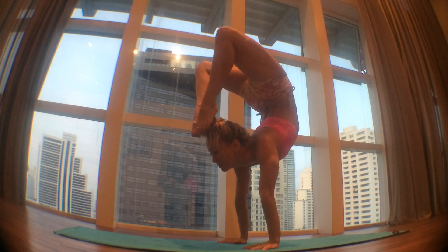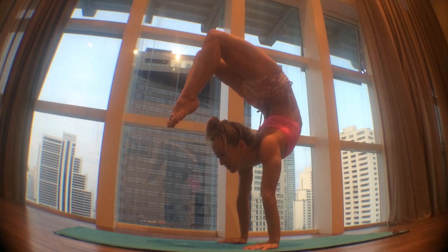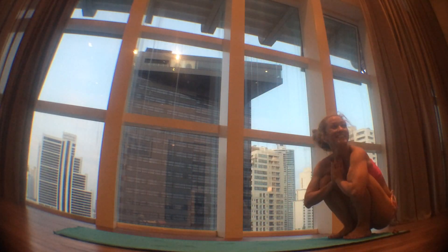Feet together, reach yourself back to Vrishakasana, or Scorpion, again. Base of the big toes is touching, pelvic floor is firm, the shoulders are nice and strong. Inhale, come all the way back up and then exhale down. See you at Vrishakasana. Thank you.